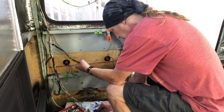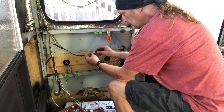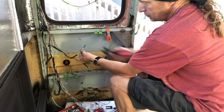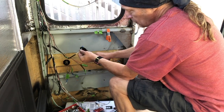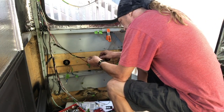These crimpers are color-coded — there's a blue one here matched to the blue crimp area. You put the wire in the blue crimp area, squeeze, and one gets connected to the other.